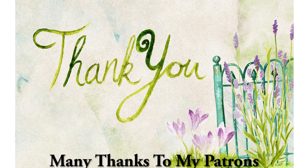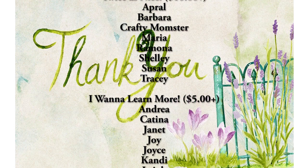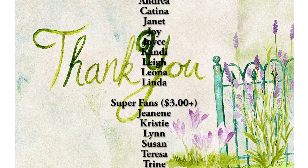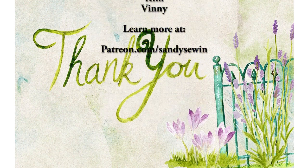Many thanks to those of you who have decided to support me on Patreon — it makes a big difference. If you like my videos, don't forget that patrons have the opportunity to get up to two bonus tutorials every month.